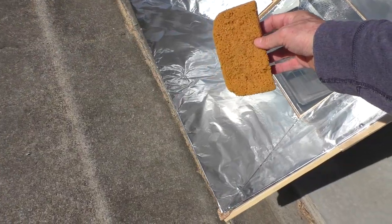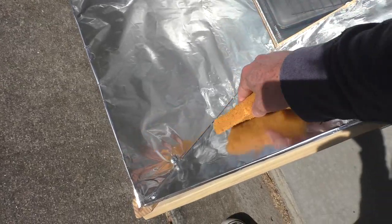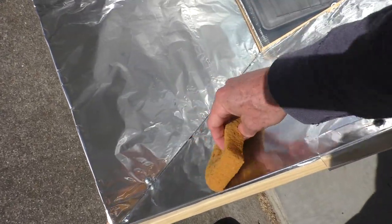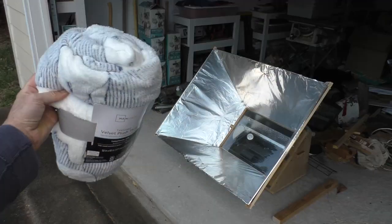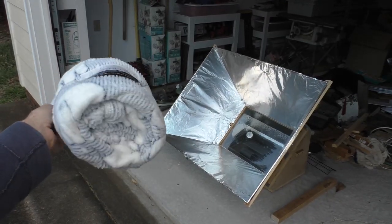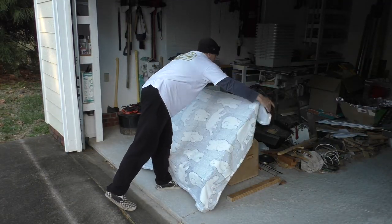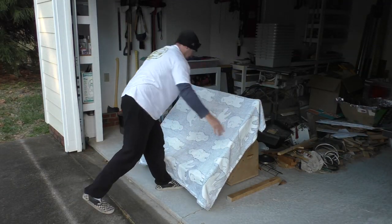I can use a moist sponge to wipe off dust. I bought this blanket for $2.50 from Walmart — this protects the reflector from dust, dirt, and pollen.